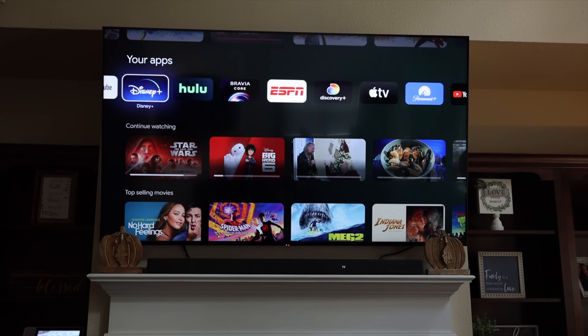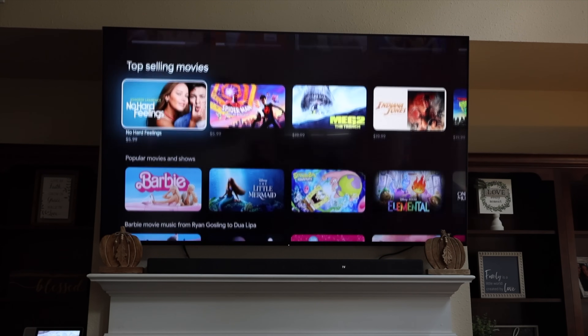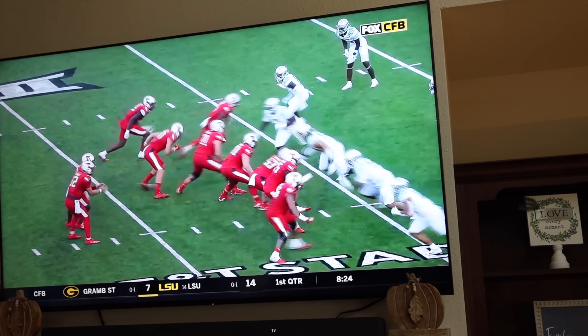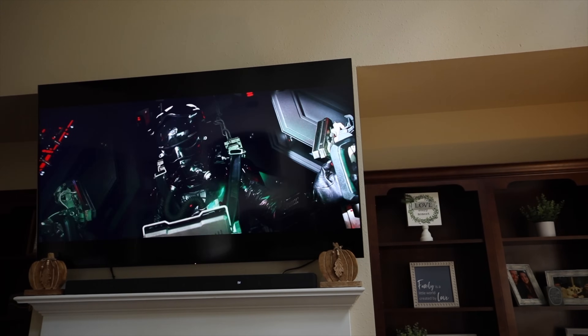The X90L includes Google TV. I was actually able to ditch my Android TV box as I had everything I needed — all my favorite apps like Netflix, Disney Plus, Hulu, and Apple TV — right there from the television. The TV in my living room is mostly used for game time, so whenever the football game or the NBA is on, that's where we all congregate. The X90L features 120 frames per second, or 120Hz refresh rate, meaning all the action is very smooth without blurry or pixelated images. Needless to say, it's a major upgrade.